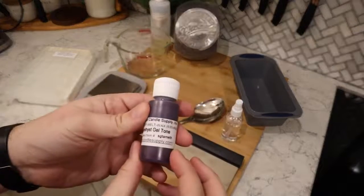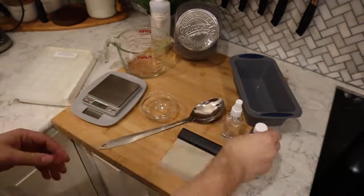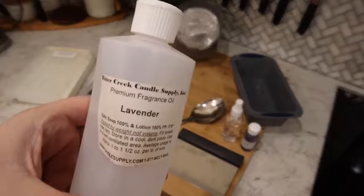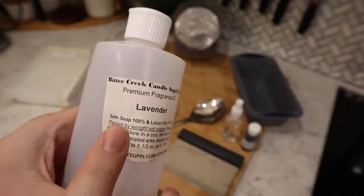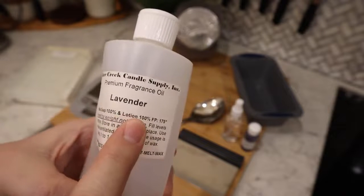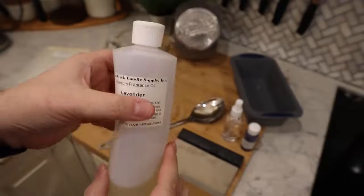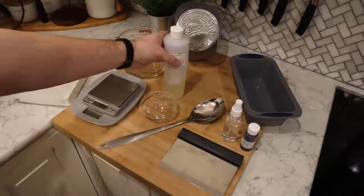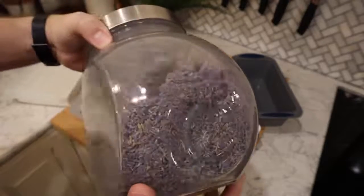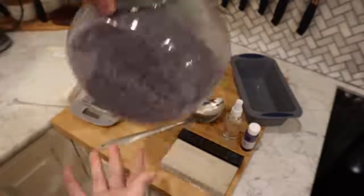This is a colorant — an amethyst, a purple gel tone colorant — so we'll be able to dye the soap a color. Our fragrance: we're doing a lavender soap, and you can see on the label it says it is soap safe up to 100%. We're only going to use 3% of the fragrance, but always make sure that the fragrance oil you're using is skin safe and check how much you can use — it's something you definitely want to know. And we're going to add a few lavender buds into this one too. These are food grade lavender buds.